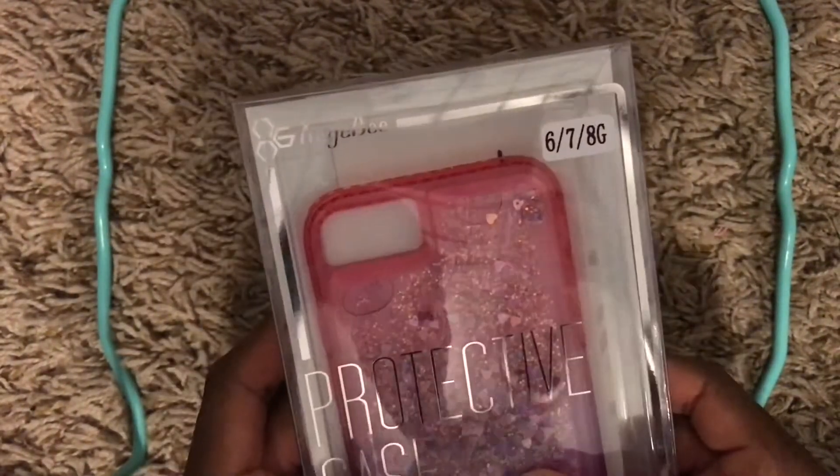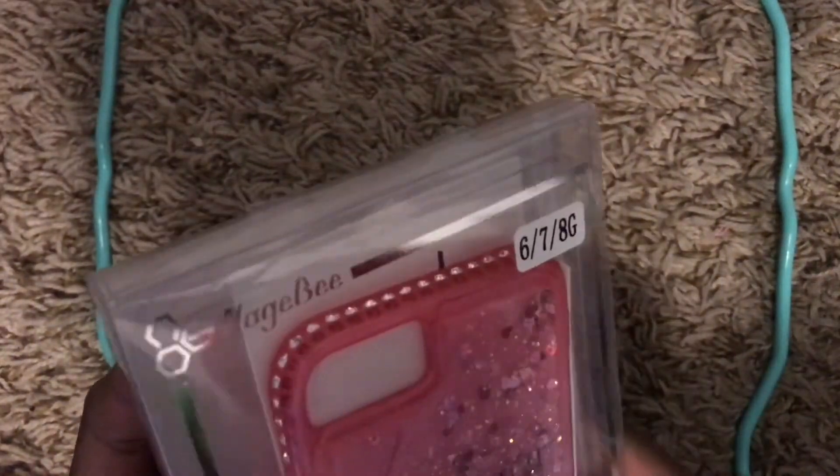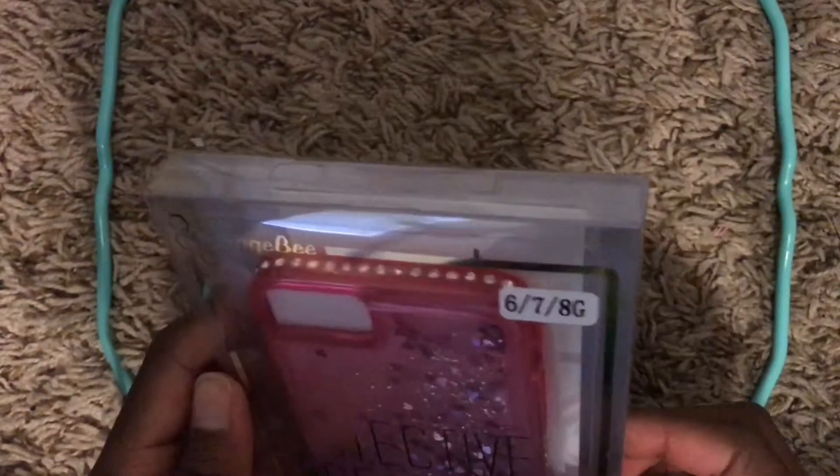This isn't what I expected. Yeah, I didn't expect it to have the liquid. Oh well. Picture.